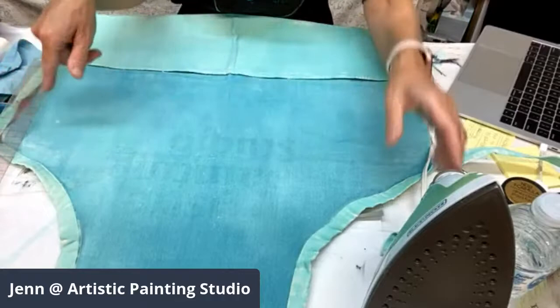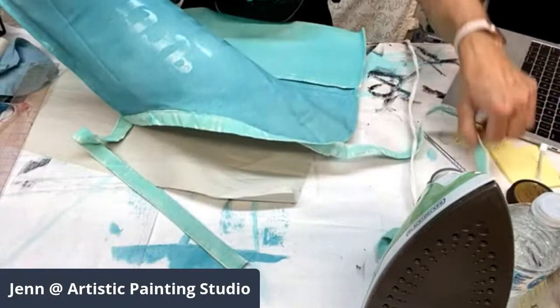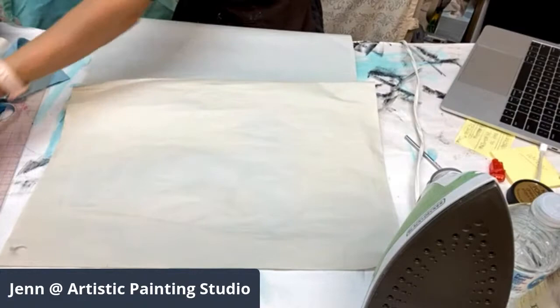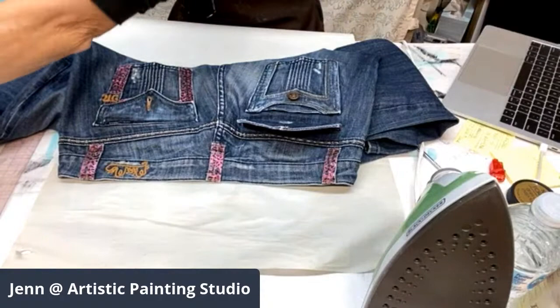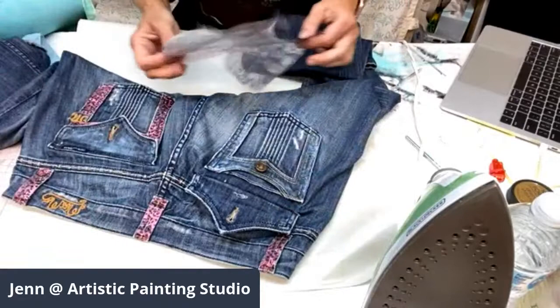Voilà — it has transferred! Now I have my design that is sticky, which is going to be the carrier for my foil. The leftover carrier sheet is just garbage. Now we might have to go back to our jeans because it has been a little bit of time. Let me put this safe — I've got the iron out so I'm trying to be careful not to burn myself. Let's get the jeans up so I don't let the transfer gel go too far past its window.